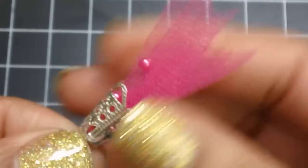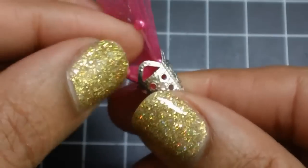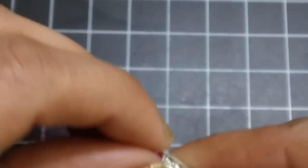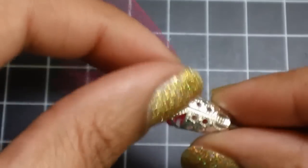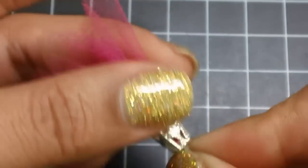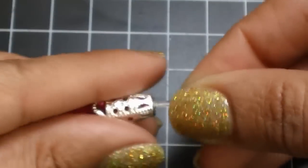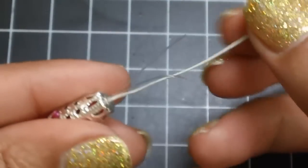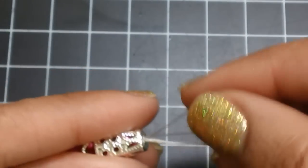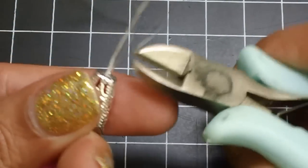You're just going to pull that tulle part back through. You'll have the pieces from the pearl spray sticking out — you don't really need that, so you can just snip those off.